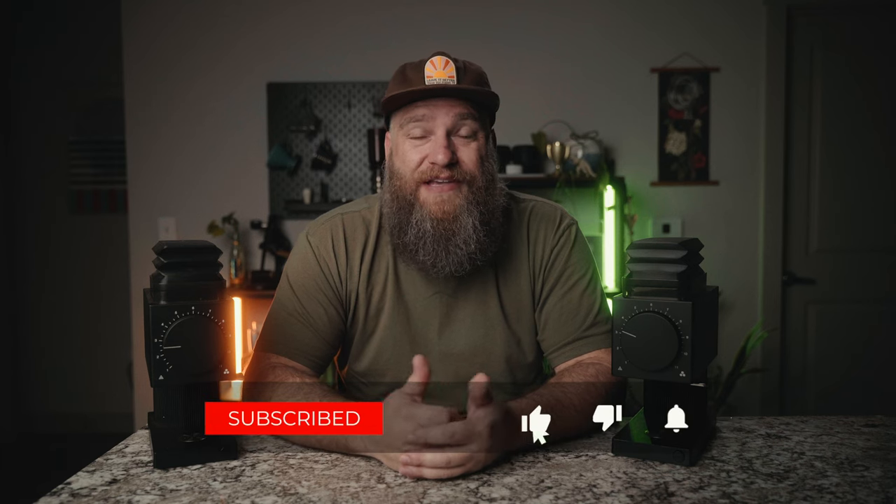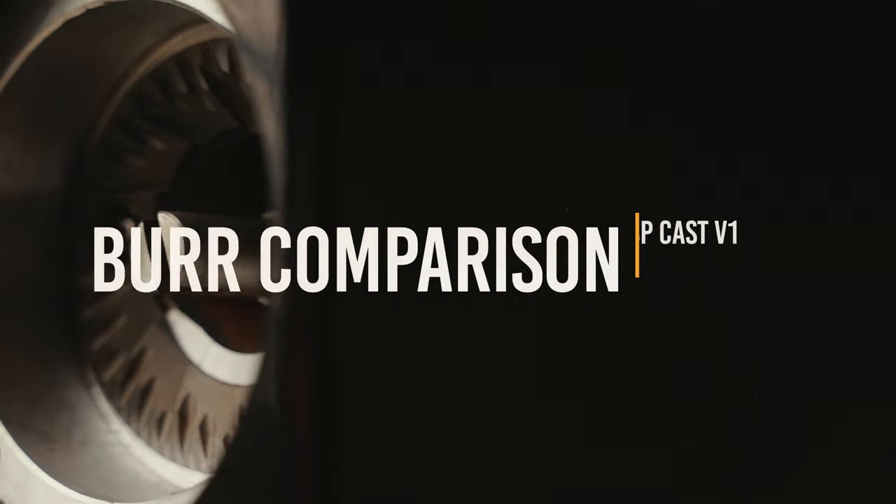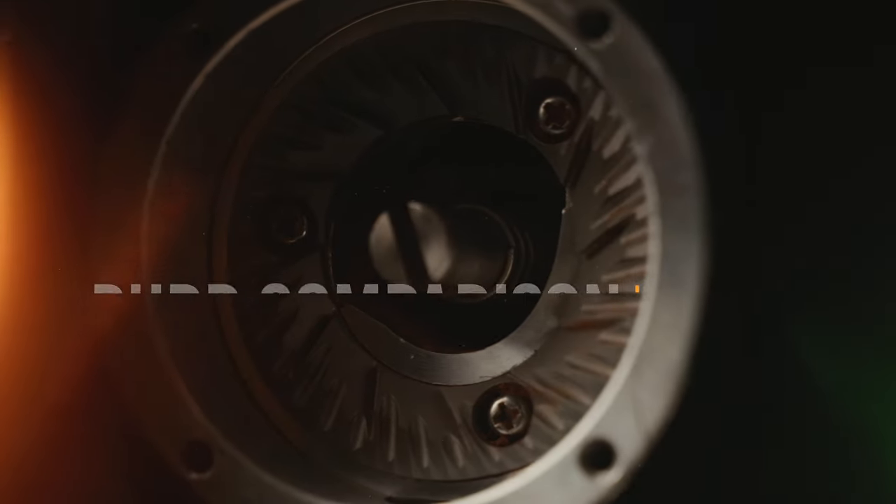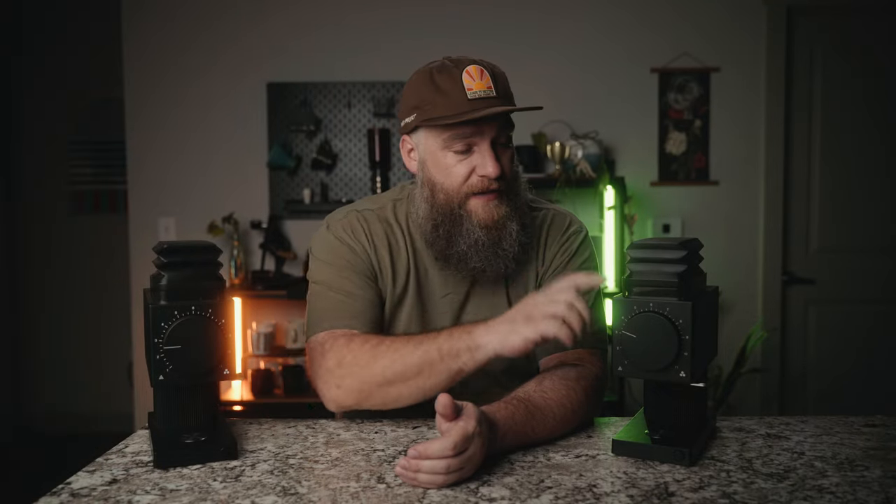What's up everybody? Hope you're doing awesome out there. Thanks for joining me for another video. In this video, we are comparing the SSP Cast Burrs to the new Fellow Ode Gen 2 Burrs. So in this Ode right here, I've got the SSP version 1 Cast Burrs, and in this Ode right here, I've got the new Fellow Ode Gen 2 Burrs.